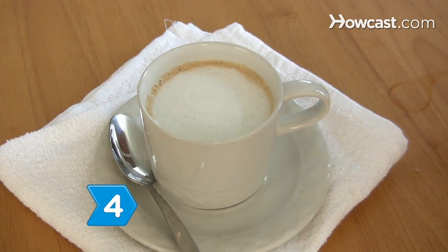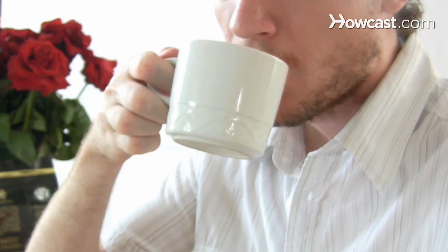Step 4. Serve your small drink immediately. Relax, and sip your drink slowly to enjoy the delicious, rich flavor of your cortado.